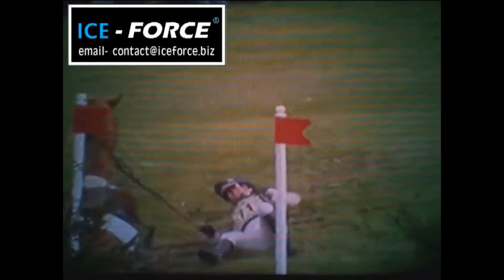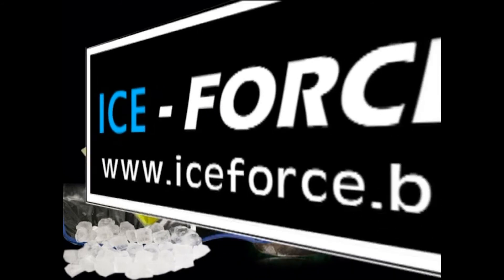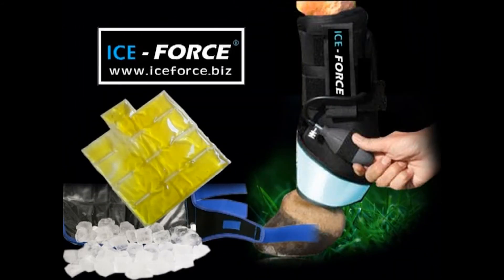Quite often, riders get injured too. Try them on yourself. Ice Force Pressure Therapy Boots are the right choice for your equine therapy needs.